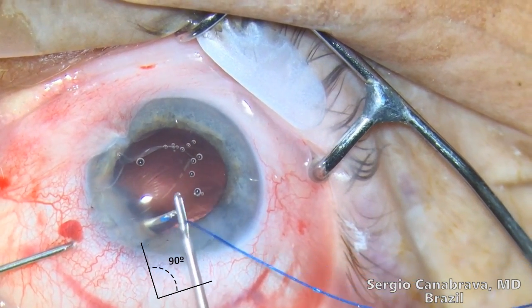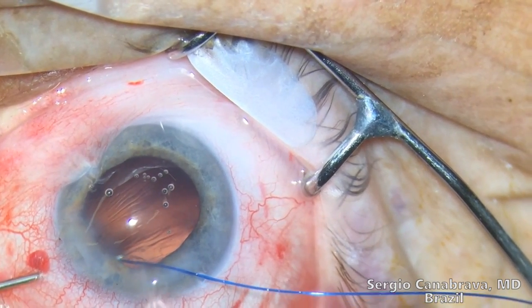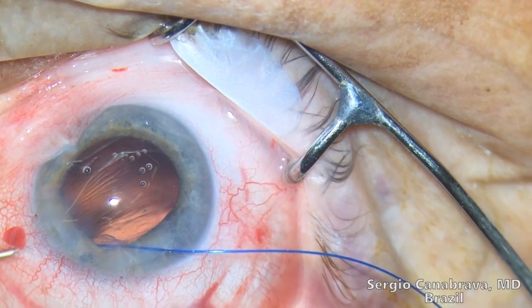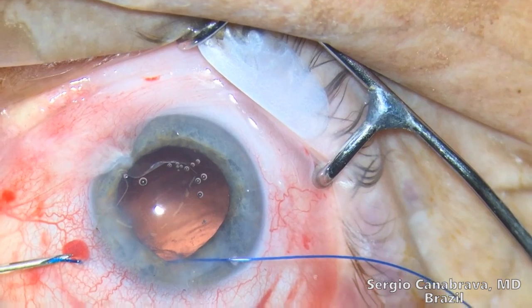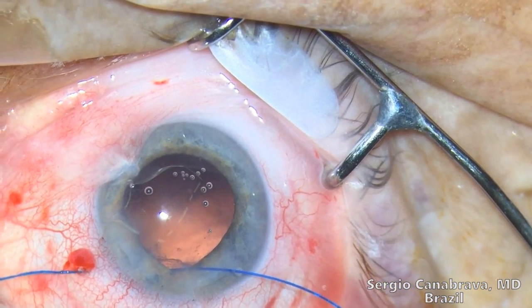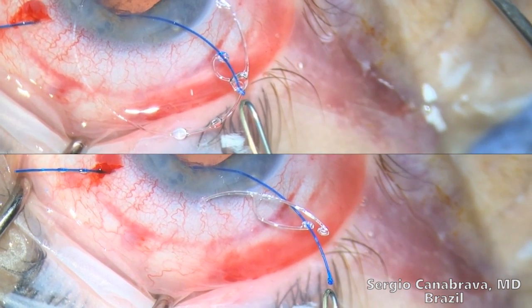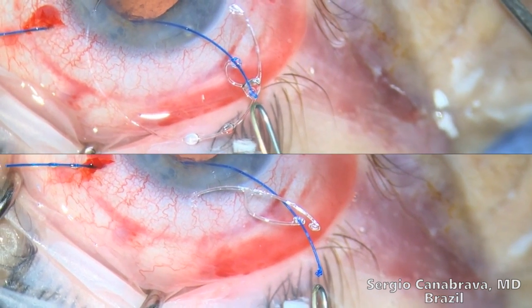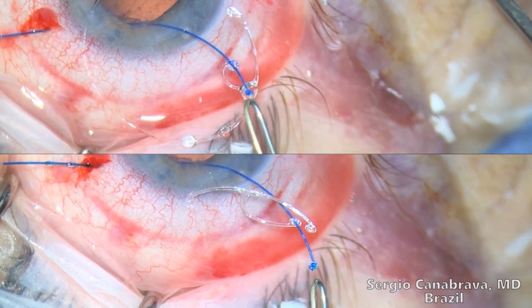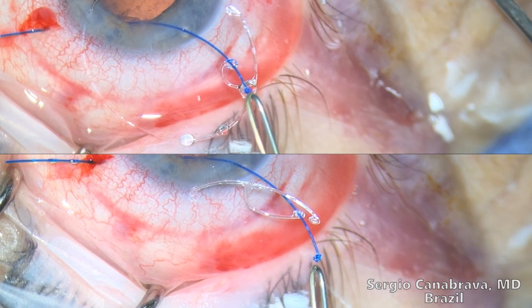Step 3: The needle is used as an external guide of the suture within the sclera. Step 4: The other 5-O polypropylene suture end is placed in the center row of the CTS or the modified CTR, and then heated and shaped into the flange.